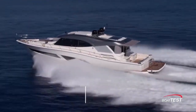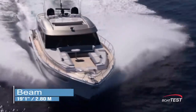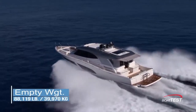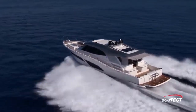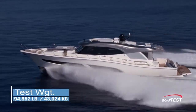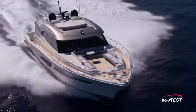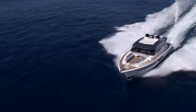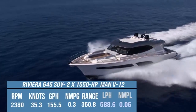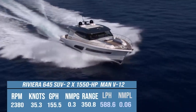The Riviera 645 SUV has a length overall of 69 feet 8 inches, a beam of 19 feet 1 inch, and a draft of 5 feet 4 inches. With an empty weight of 88,119 pounds, 50% fuel, and four people on board, we had an estimated test weight of 94,852 pounds. With the twin 1,550-horsepower MAN B12 engines run up to 2,380 RPM, our speed topped out at 35.3 knots. There's a nearly perfect power-to-weight ratio with this yacht, so once we back off on the throttles she'll maintain 0.3 nautical miles per gallon until she falls off plane.